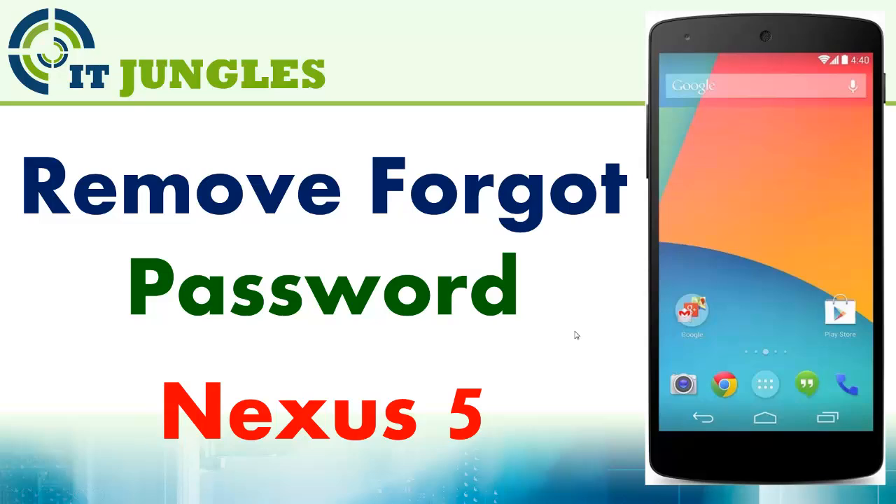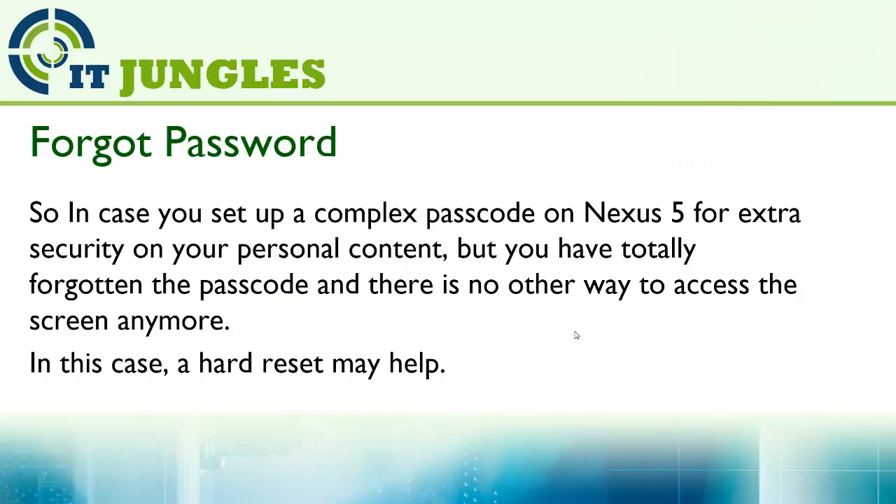How to remove the forgotten password on the Google Nexus 5. In case you have set up a complex password on the Google Nexus 5 for the extra security of your personal content, but you have totally forgotten the password and there is no other way to access the screen anymore, in this case a reset will help.